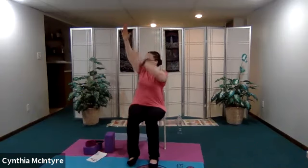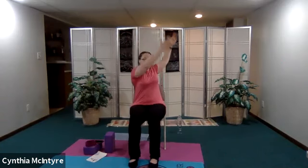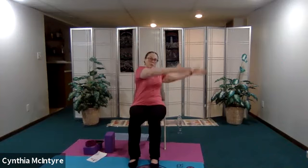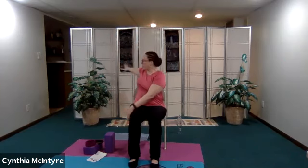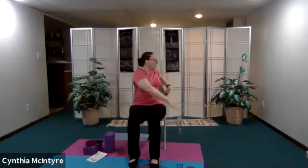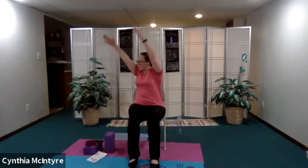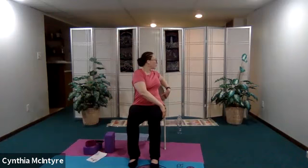From here we're going to move on to a spinal twist. Inhale up, exhale around. Inhale up, exhale as you twist — pressing one hand on the thigh and one on the back rest of your chair. Inhale up, exhale around. Let's do that one more time — inhale up on each side, exhale around. One more — inhale up, exhale around. Inhale back and come back to center.